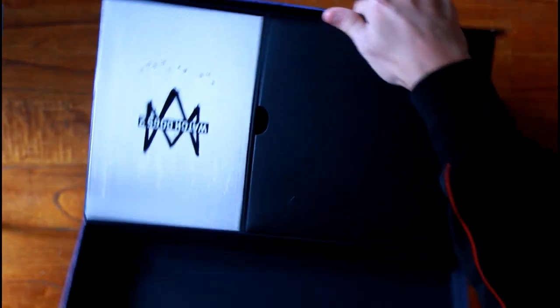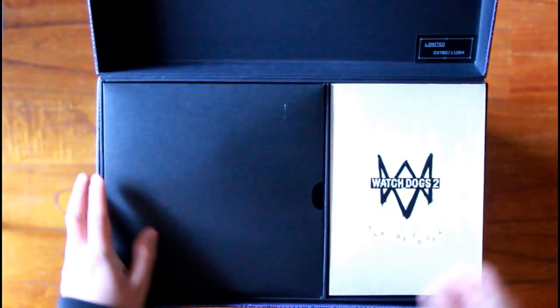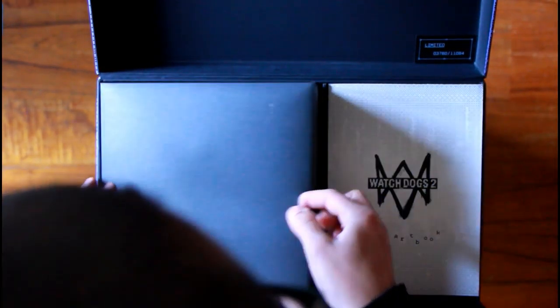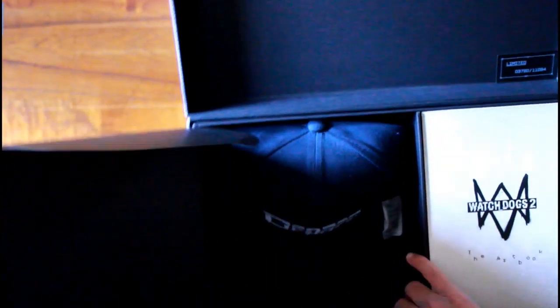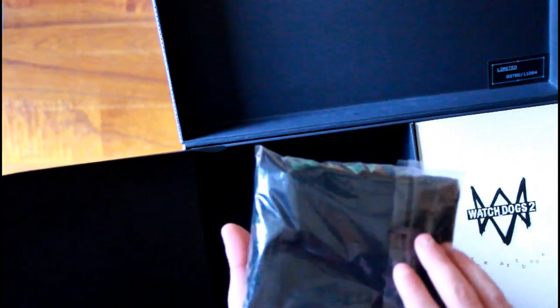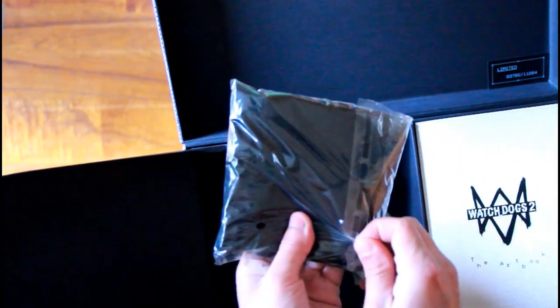Got it the wrong way, let me turn it around. We've got our art book, but I'm first going to show you the hat and the mask. Oh nice, the hat looks good! It's such good quality. The previous hat from the previous Watch Dogs wasn't as good quality as this one — I'll compare them later.